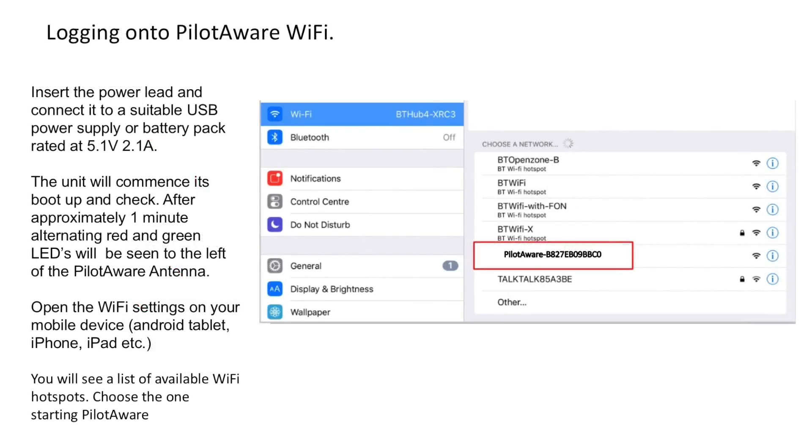So with all the components in the correct position and a suitable power supply connected, the PilotAware unit will commence its boot up and check. After a minute or so the PilotAware unit will set up a Wi-Fi hotspot. This will then be discoverable by your mobile device — choose the one starting PilotAware. Note that this wireless interface does not connect you to the internet; it's just a way of connecting your mobile device to PilotAware without a cable. Taking a closer look at the Wi-Fi address, you'll notice it begins with PilotAware followed by a 12 digit code starting with B827 and another 8 digits. The whole of these 12 digits is called your MAC address — please take a note of this as you'll need it to register your unit.